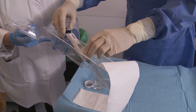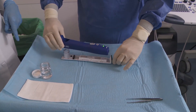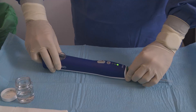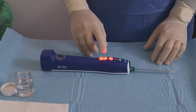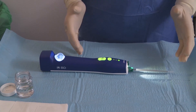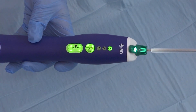Attach the probe to the driver, aligning the sample container and the probe tabs with the dedicated slots in the driver. Slide the probe back to lock it in place. The sampling button blinks green. Press once to synchronise the driver with the probe. The device is ready when the sampling and prime pierce buttons show solid green.